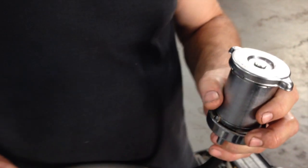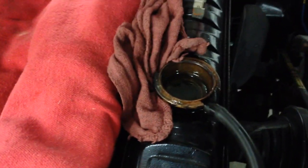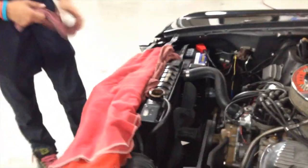Bad cap — that could also be contributing to the heat issue. Every pound of pressure raises the boiling point of the coolant three degrees. There's a little tip of wisdom from Joe, showing off the many years of experience that he has. So we're going to change out the cap also. 180 thermostat and the cap — let's see what happens.